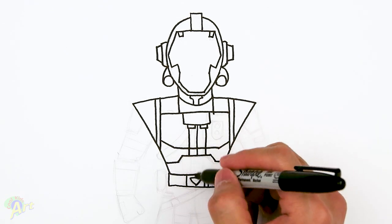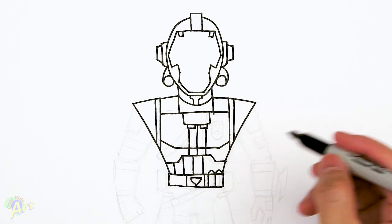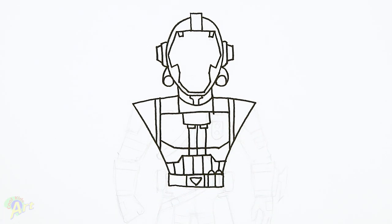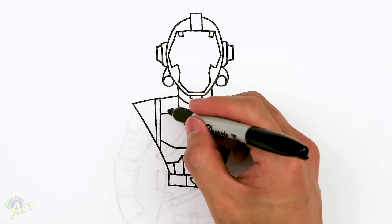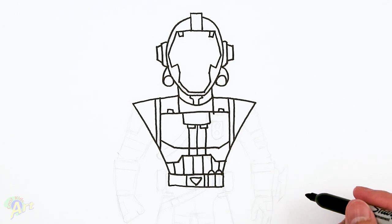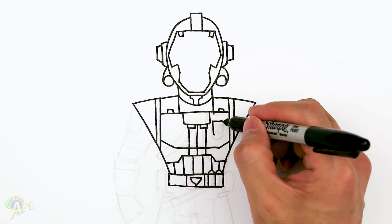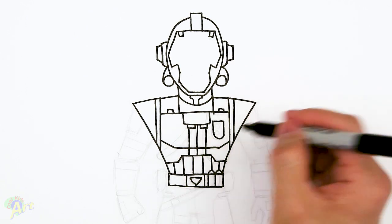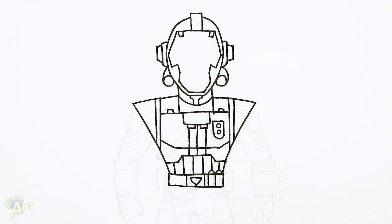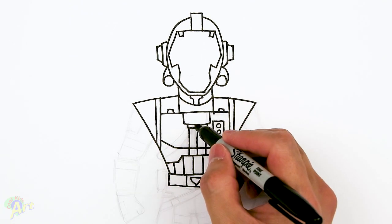On the bottom we can draw in some details on the clothing down here — we just gotta draw in some lines. There's a little buckle here, and here it's got some paneling, so it's almost like a rectangle but it's round on the bottom. Then we'll add in some details.